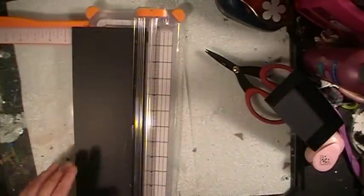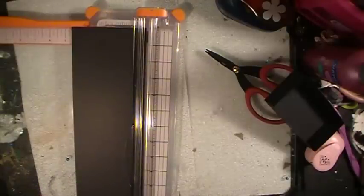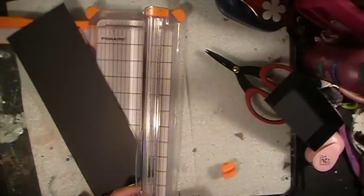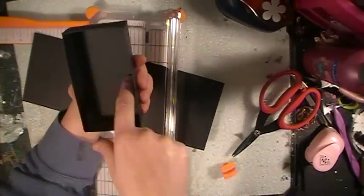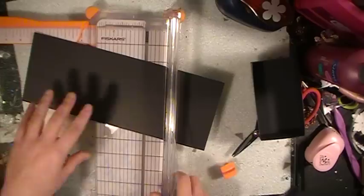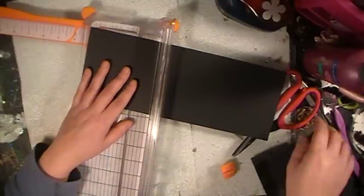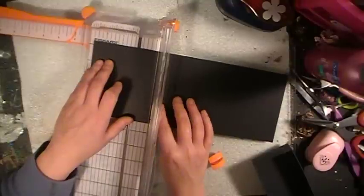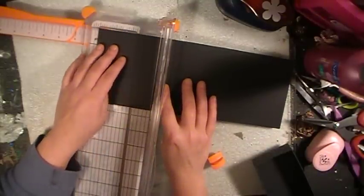And now you're going to score it. So what you're going to do is score it at this width, which is two and a half, and a little extra because you want this to fit inside. So what I do is I do a half of an eighth of an inch — a three sixteenths, I think, or something like that. So I'm going to go to two and a half and then give it a little to the next line on my cutter.